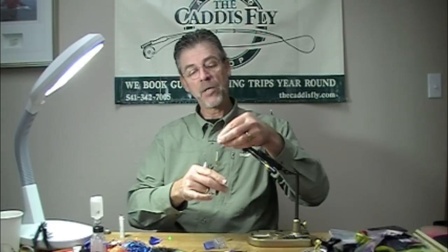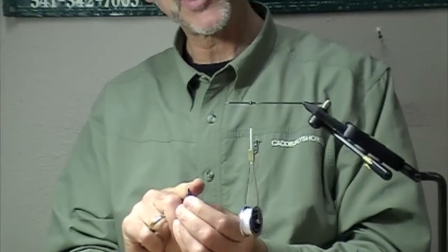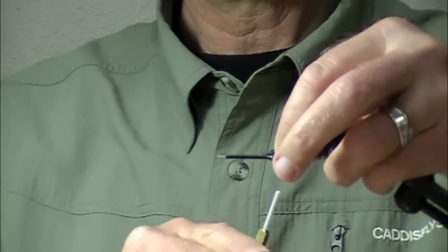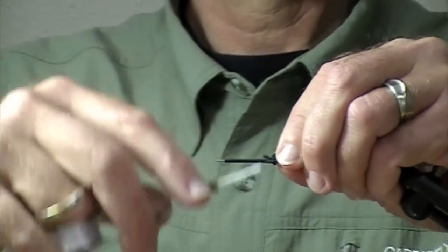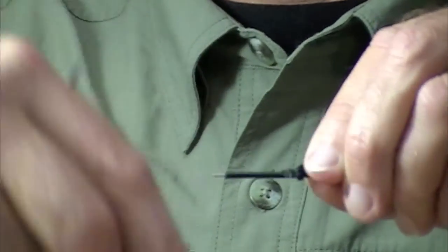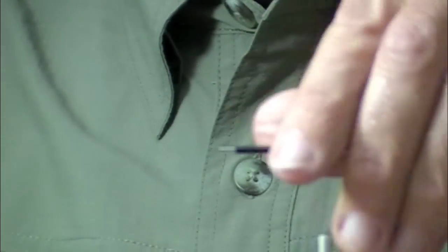We have a pro micro tube here and you'll notice I have cut this rabbit strip to a taper. You don't have to tie very much of this on, and by making a taper you make it nice and slim.